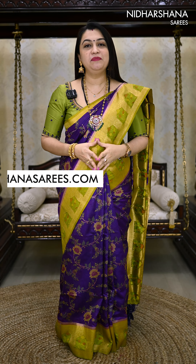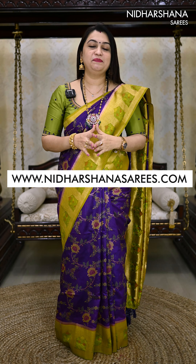Hello everyone, welcome to Nidashana Saris. This is Lakshmi here. In this video we will be showing you a beautiful Banarasi Silk Cotton Sari with a beautiful Meena Jal Weaving concept — the same sari that I am draping today.